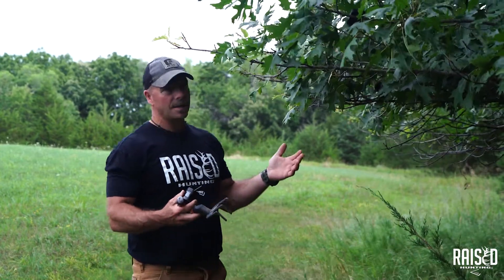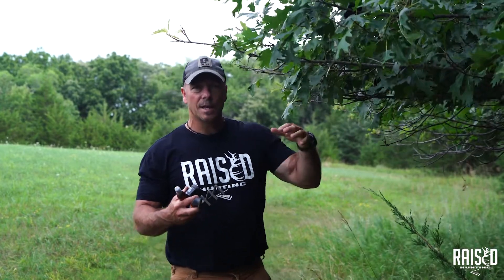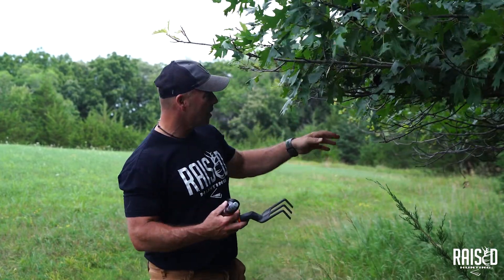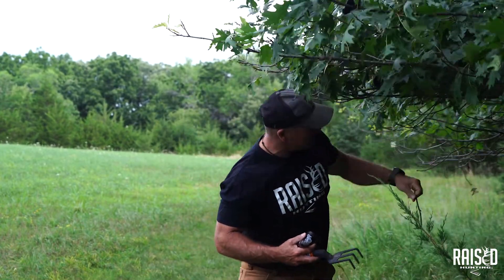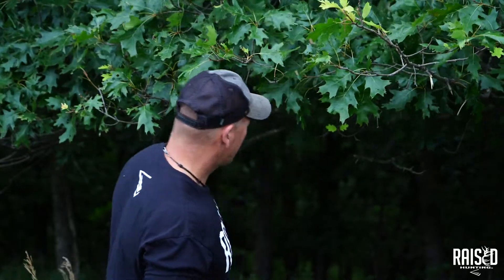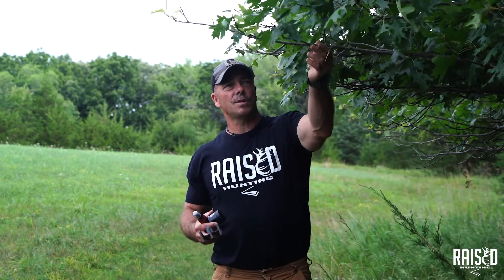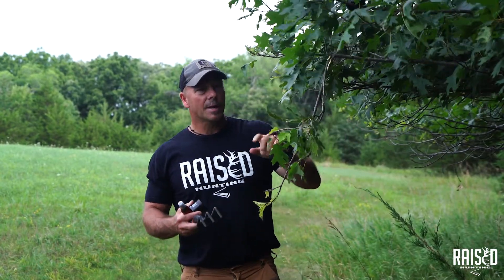I selected this tree because there are already some overhanging limbs. What I'll do is go in and knock out any competition limbs — just get rid of them. I want to make sure I end up with one vertical limb. I'll come back and clean that up in a second.